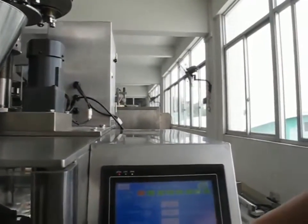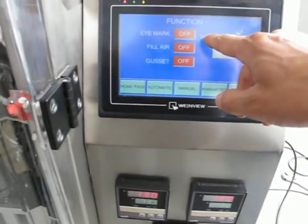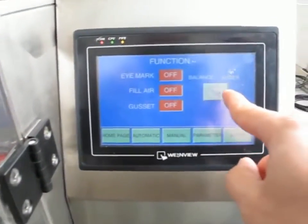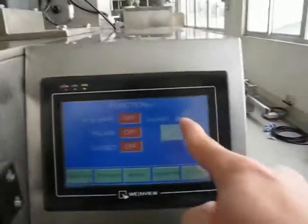This is the home page. This is the function. You must change this when you use the volumetric cups — you must change the balance.